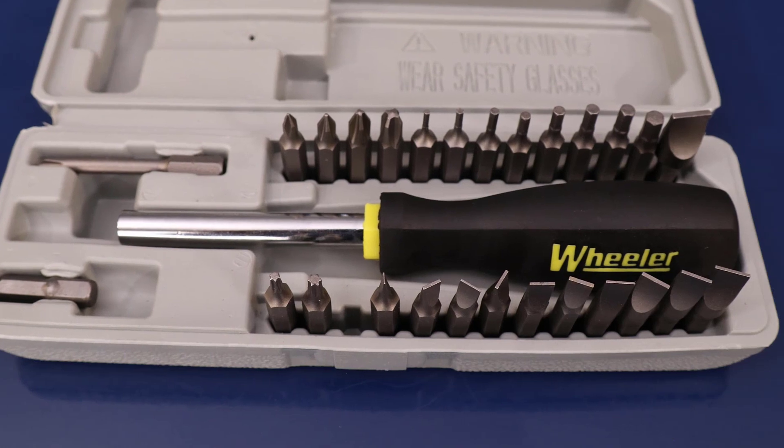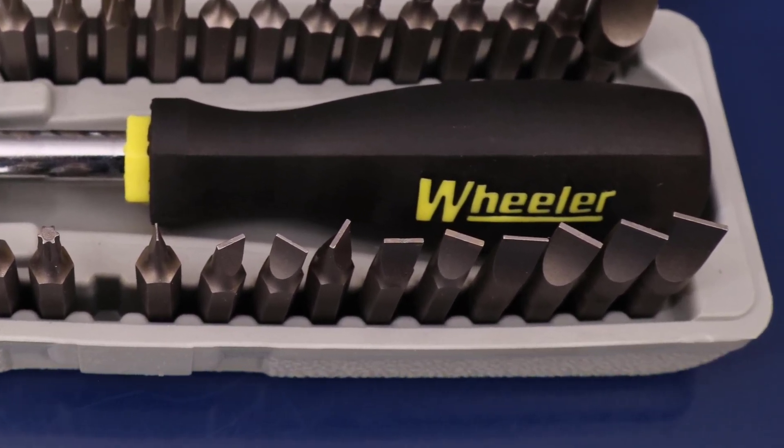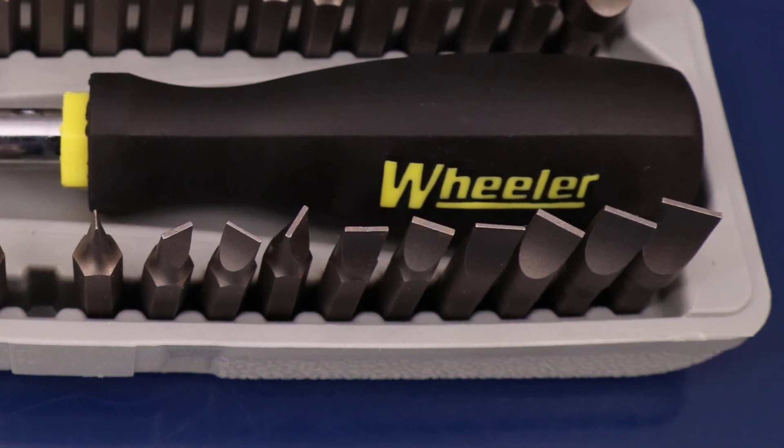There are many different sizes of jets and a full set of hollow ground bits is often necessary if working on multiple brands of carburetors. The set shown here is my personal favorite and can be purchased online.